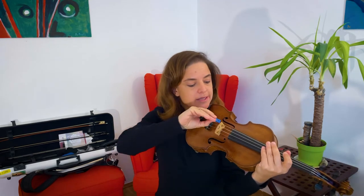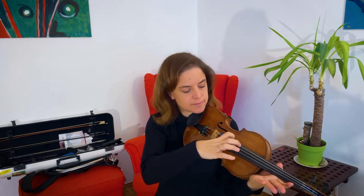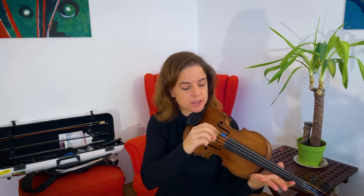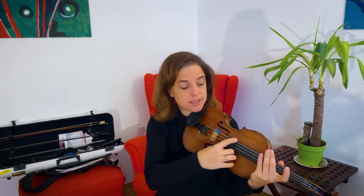So I place it on top of the G string and then play pizzicato, and it sounds like this. Now if I change the position of the clip, it changes also the pitch. Here it is lower.